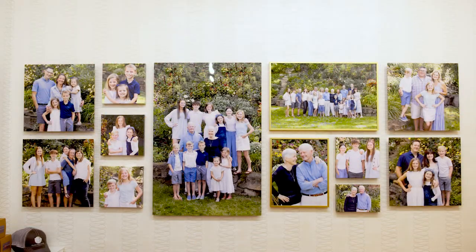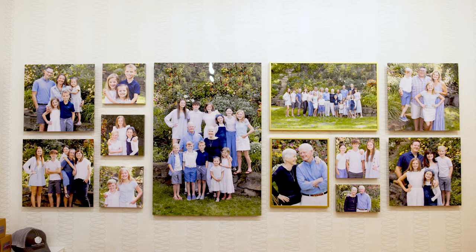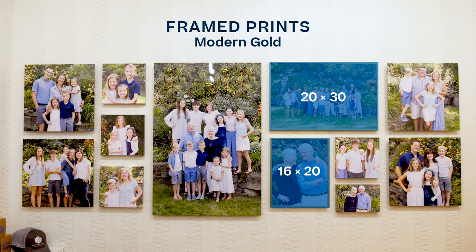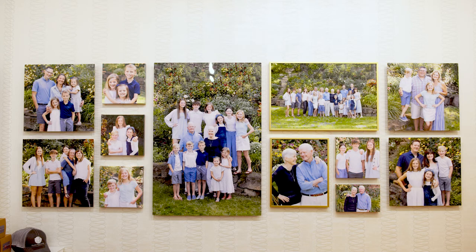Let's talk about the large wall grouping behind us — it's over 10 feet wide, made up of 12 different images including metals, framed prints, and canvas wraps, wonderful for an extended family. It will sell itself. Any set of grandparents coming in would feel it pulling at their heartstrings — wanting a portrait with grandkids, the full family, each separate family group with updated portraits, and just the kids. If they can design one wall in their home for this, we can make it happen.